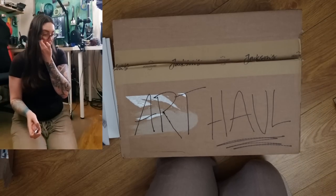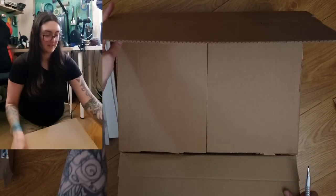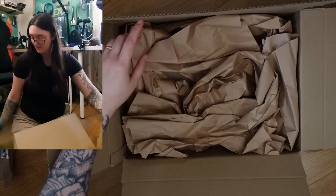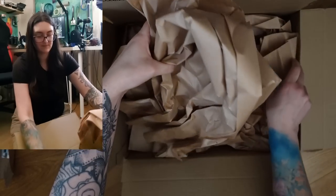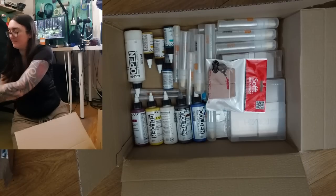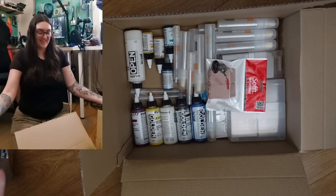And now let's jump into the big boy. That is a lot of paper — good for kindling. Oh my gosh. So I always find it interesting how manufacturers decide to wrap things.